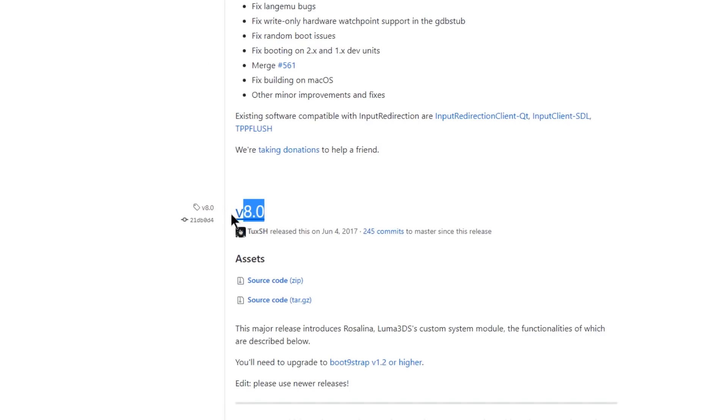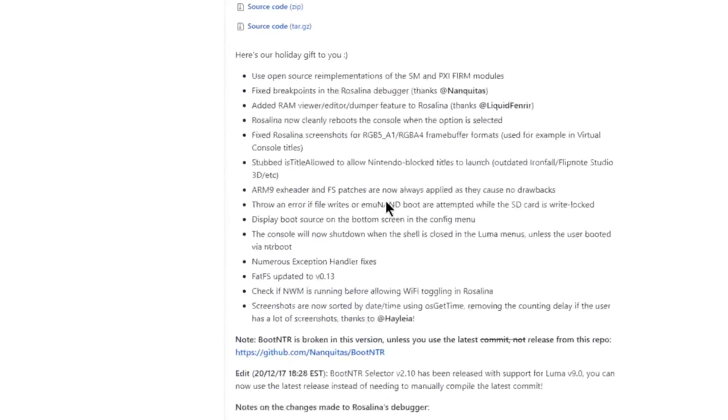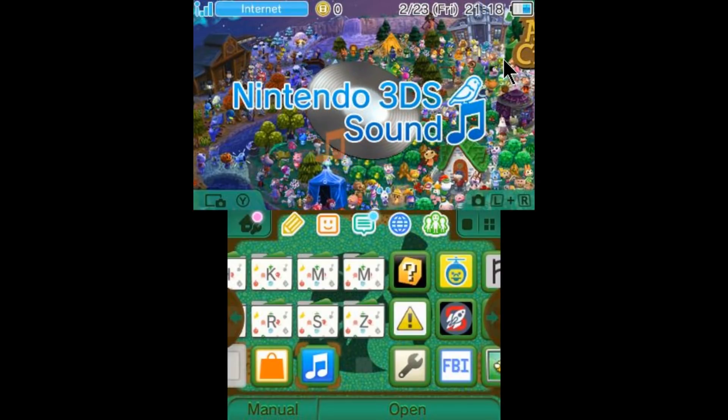The only prerequisites for doing this is making sure you have a boot.3DSX on the root of your SD card next to your boot.firm. If you don't have a boot.3DSX, I'll put a link down in the description so you can go and get one. The boot.3DSX basically houses your homebrew launcher itself, so without it you're not going to be able to inject the homebrew launcher. The other prerequisite is that you have to be on Luma 8.0 or higher to access the Rosalina menu. So make sure you've got your boot.firm and your boot.3DSX on the root of your SD card.